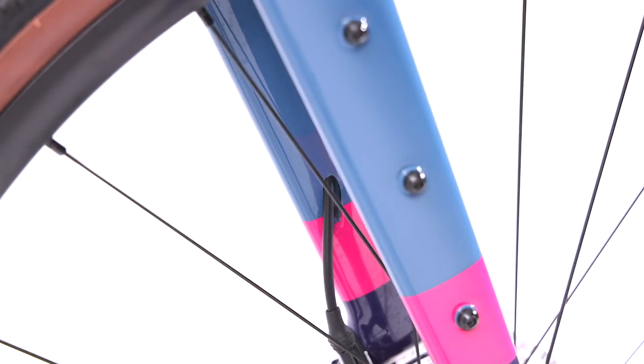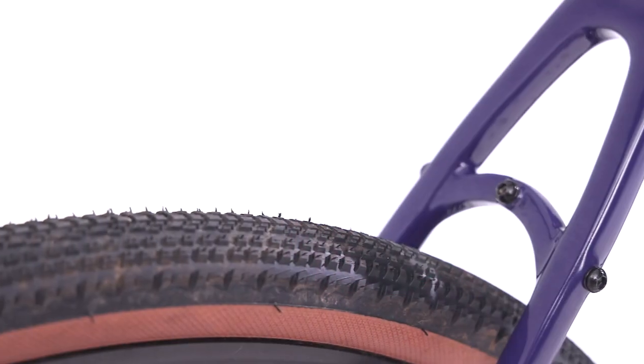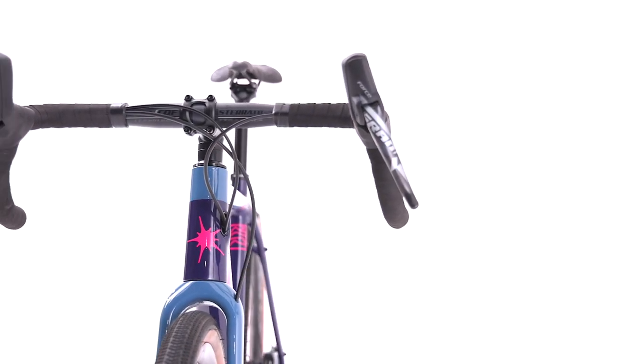A monocoque front axle fork is lightweight, comfortable and responsive, with adventure mounts offering 5kg of luggage on either side. With clearance for 48mm tyres, the Free Ranger handles any terrain with direct control and comfort.